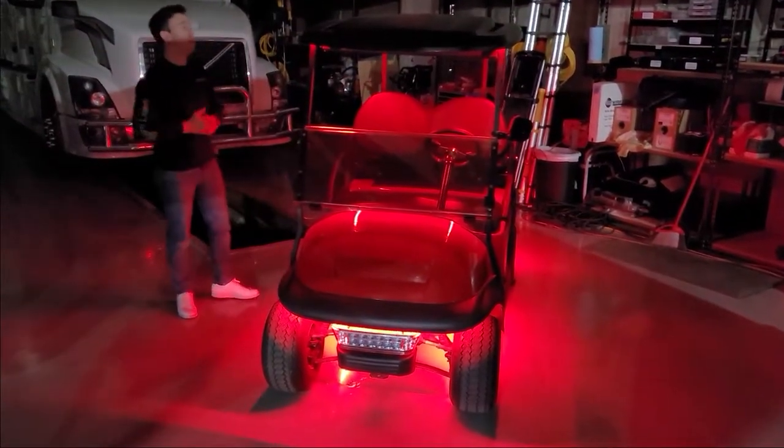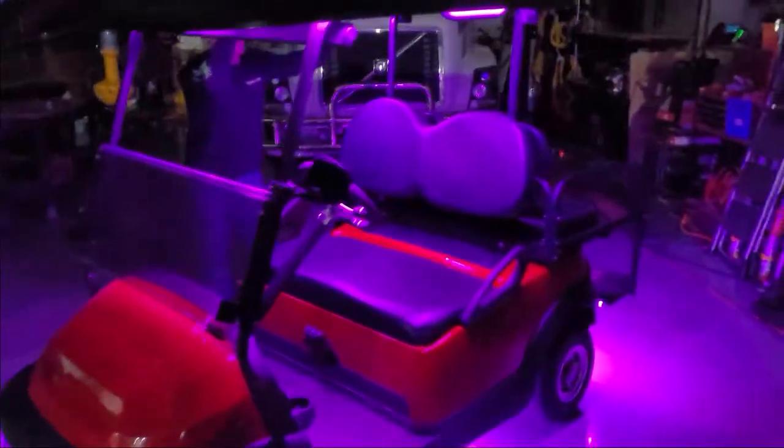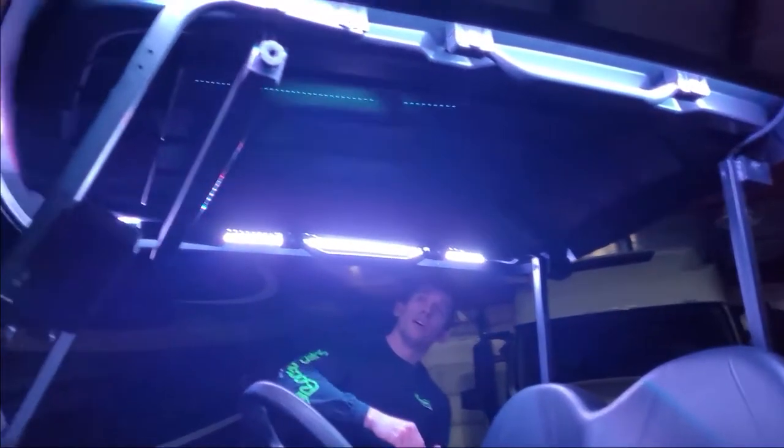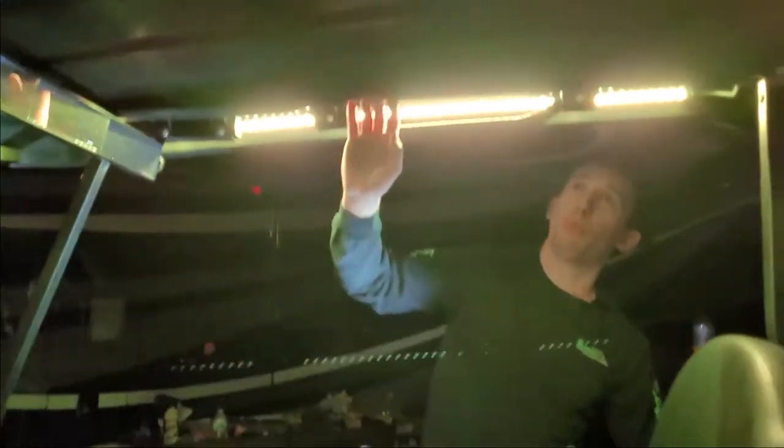To wire and run these canopy lights — these are three-foot strips — there are several different options for placement. You can either go directly to the top right in the middle, or right by the handle. The problem with putting them straight down is they're right over top of your head and can be even more blinding, and you can actually see them as you're walking up to the cart. So the key is to try to hide them as much as possible. What we did is put them out on the edge where they're still shining a little bit down, but they're actually hidden by the edge. As you're walking up to the cart you don't actually see those LEDs — you only see them once you're inside the golf cart.